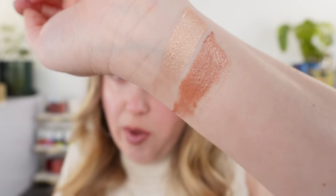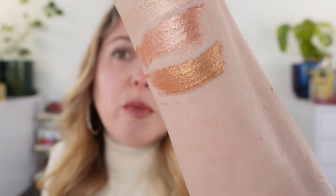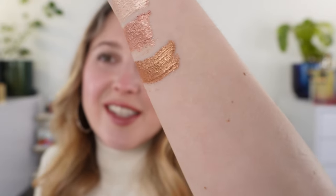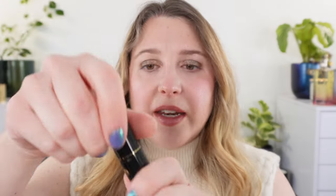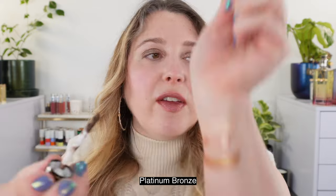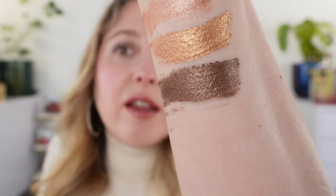You can see how much shimmer you have in each of these. Next up we have Bronze Bijou, which is more of a golden bronze — you do have some bronze tones but with a golden yellow base, almost like an antique gold. Next up we have Platinum Bronze. This is one of my favorites — you can see this is more of a rich chocolate brown and it's going to be a cooler tone.